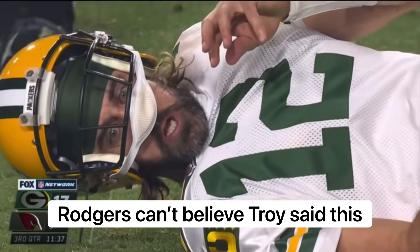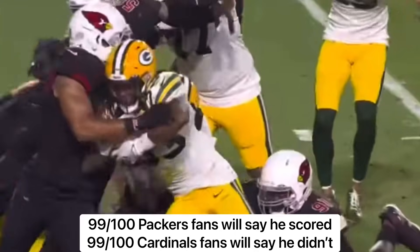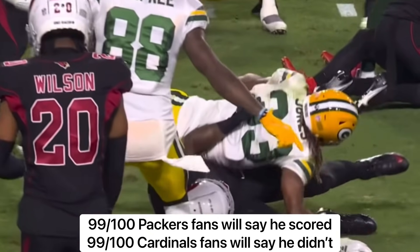Come on, daddy! You see just the leg strength that Aaron Jones has — he just keeps churning, just keeps moving. I mean, he was met short.